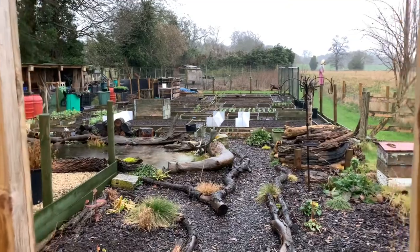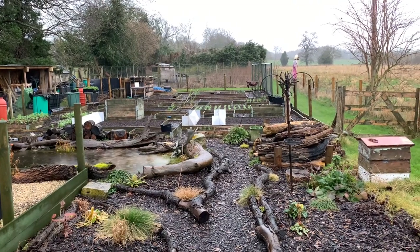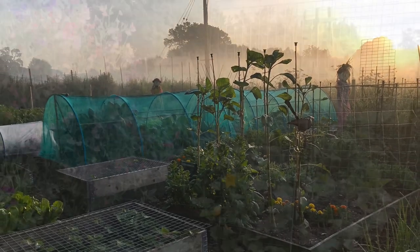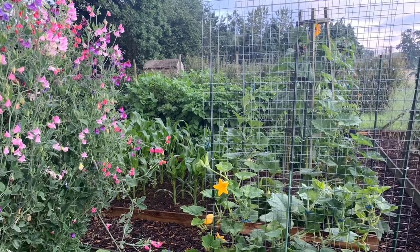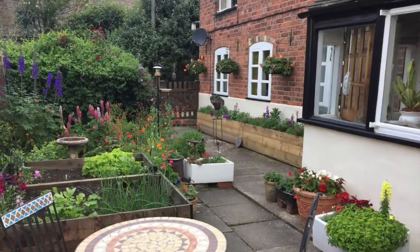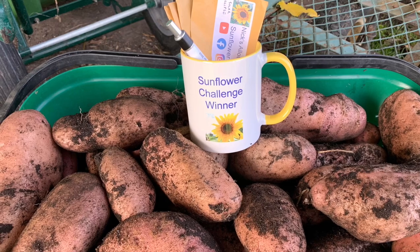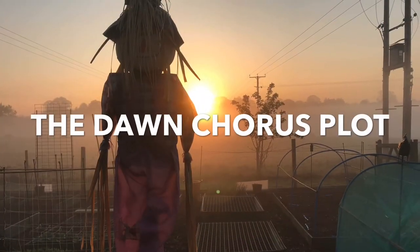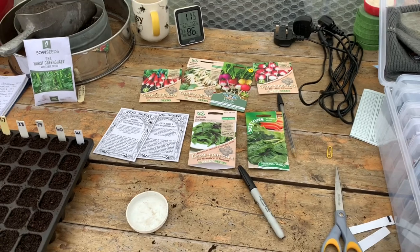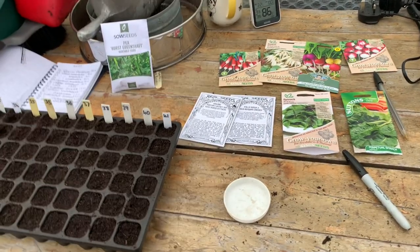Well, on a day like today, there's only one thing to do, and that's go in the greenhouse and sow some seeds. It's pretty miserable out there today. I don't think it's stopped raining since about 4 o'clock this morning, so the greenhouse and sowing seeds is the best bet for me today.